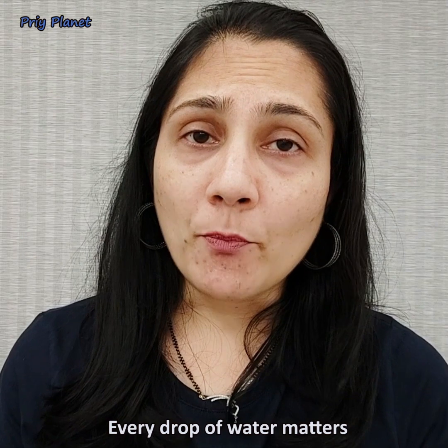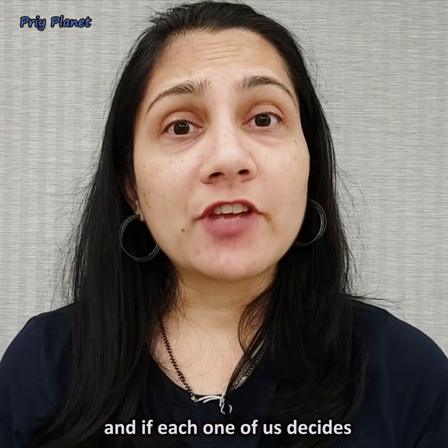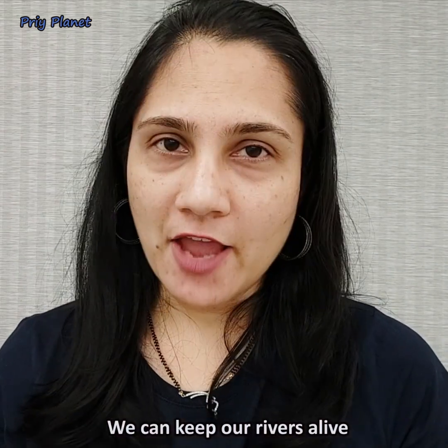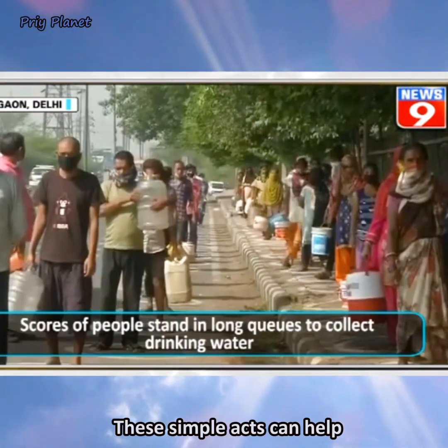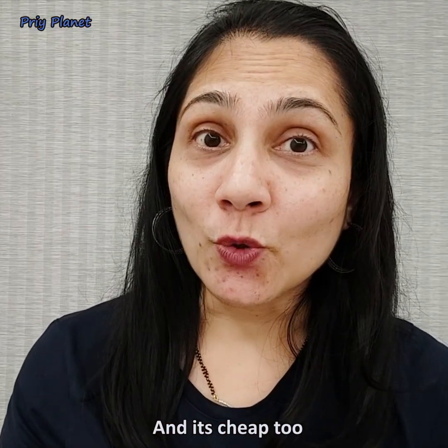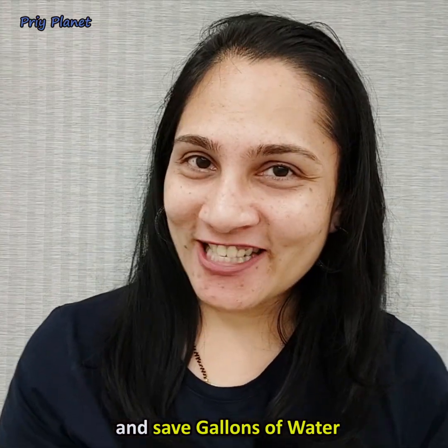Every drop of water matters. If each one of us decides to save water through these simple acts, we can keep our rivers alive. These simple acts can help reduce water scarcity in summer — and it's cheap too. So act now and save gallons of water.